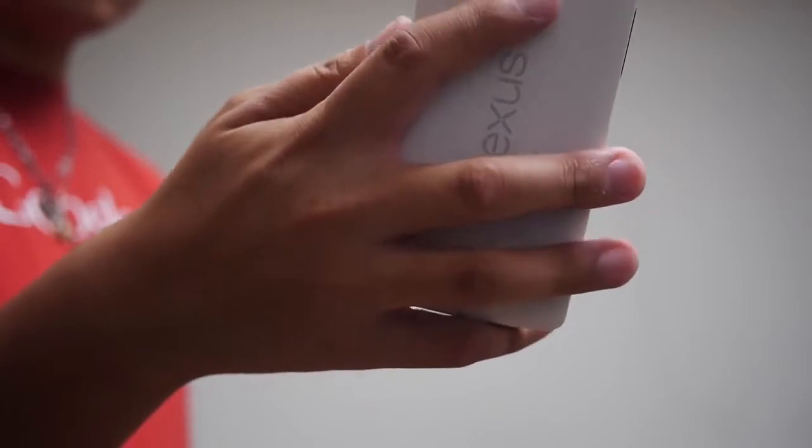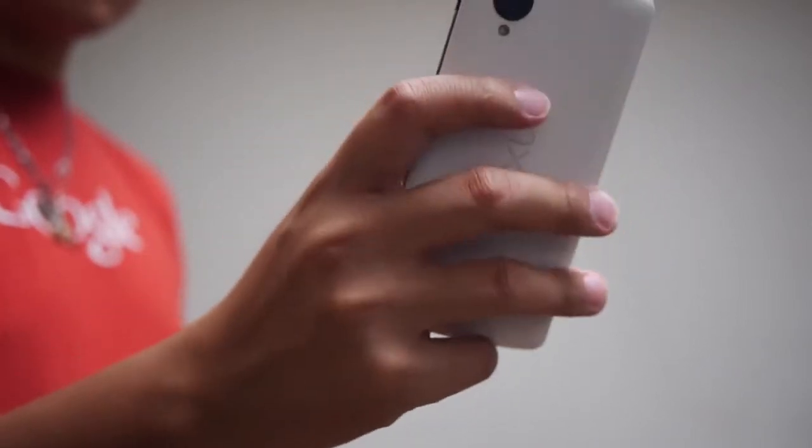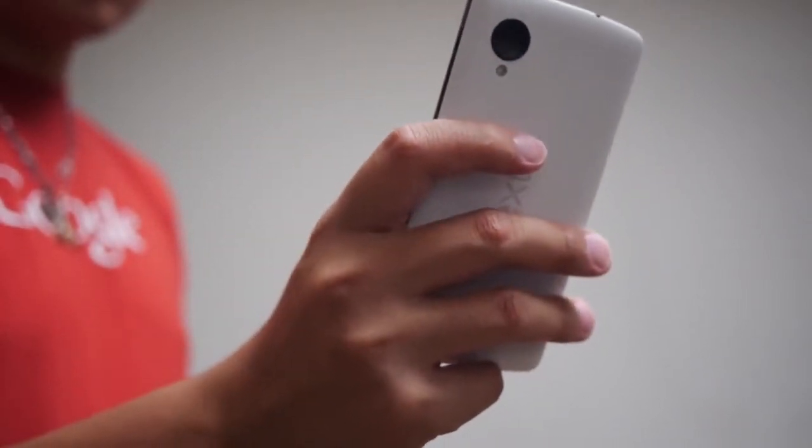Whether our phones are small or big, sometimes it's hard to maneuver all around the screen. And when that happens, we have to perform a bit of a balancing act. Unfortunately, there is some discomfort when it comes to this kind of maneuver, and there's not a whole lot of freedom when it comes to using your phone in this way.